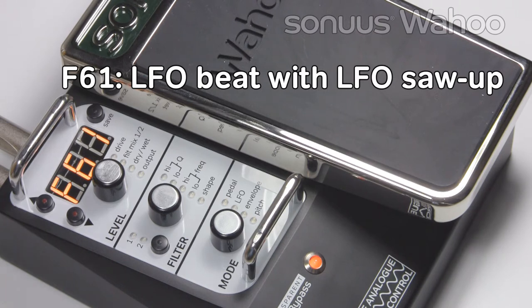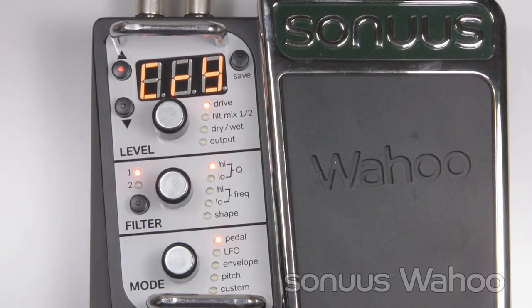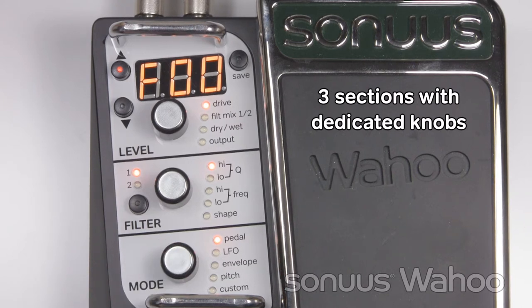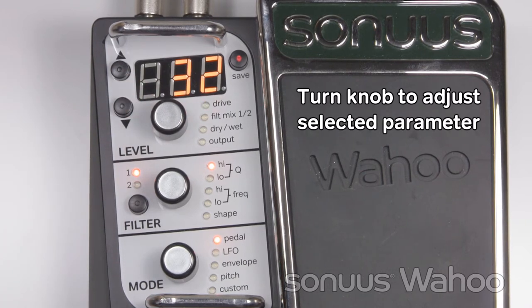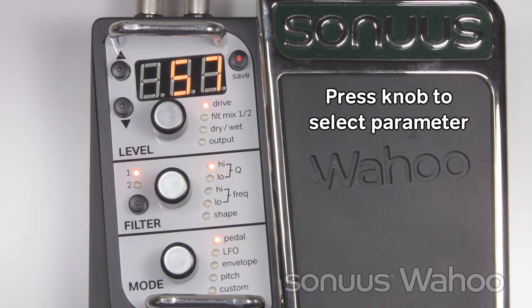Now let's try some preset editing. First, unlock the Wahoo. We've taken all this power and complexity and put it into a simple-to-use front panel. There are three sections: level, filter, and mode. Each section has a dedicated knob to adjust a parameter, and a set of LEDs to show which parameter is being edited. When you turn a knob, you can adjust the highlighted parameter, and the corresponding LED flashes to show this. By pressing the knob, you can select the parameter you want to edit.